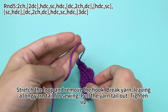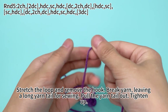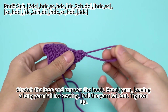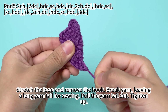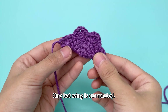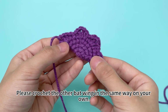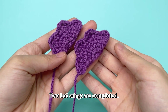Stretch the loop and remove the hook. Break yarn, leaving a long yarn tail for sewing. Pull the yarn tail out and tighten up. One bat wing is completed. Please crochet the other bat wing in the same way on your own. Two bat wings are completed.